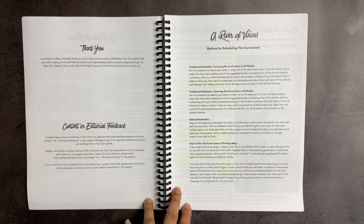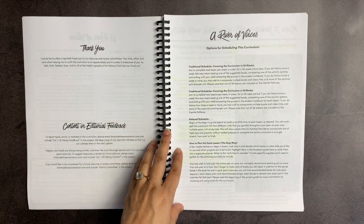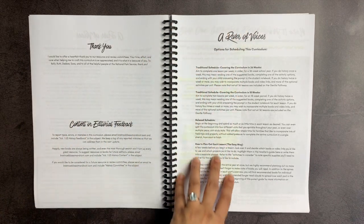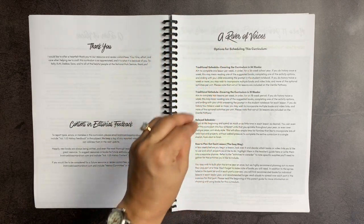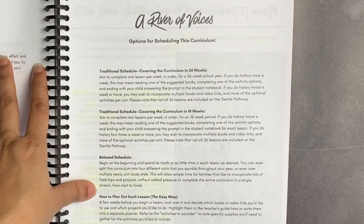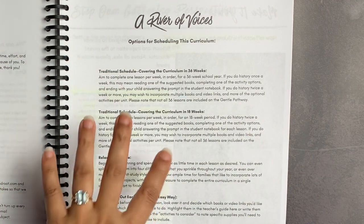I had not used any Blossom and Root curriculum before, partially because I already have so much curriculum, and also because something about the scheduling was confusing to me. But she does a great job talking about how this can apply to different families and how you can adjust it to work for the type of family you are — whether you are more classical, Charlotte Mason, prefer living books all day long, or want minimal reading and more worksheets or notebooking pages. All of those things are addressed in this curriculum.